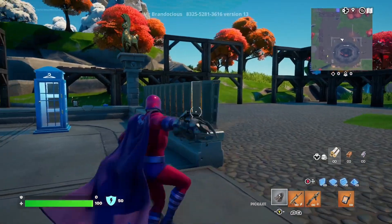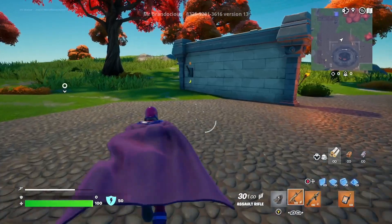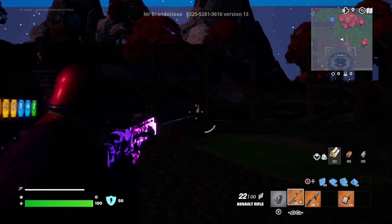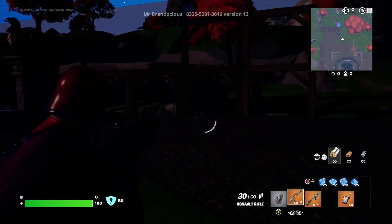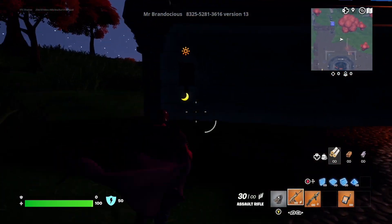Let's actually look at the wrap during the nighttime. Yeah, it's really the only thing that will glow. And the pickaxe — yeah, the only thing that glows is the wrap. That ain't bad.